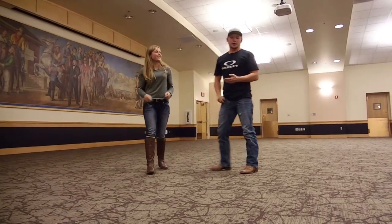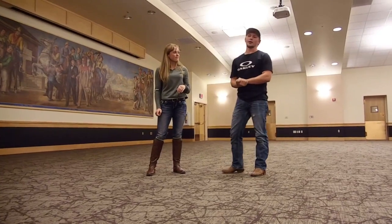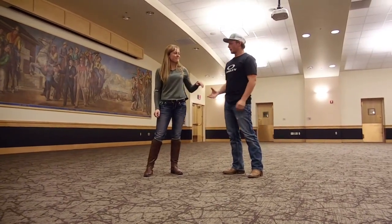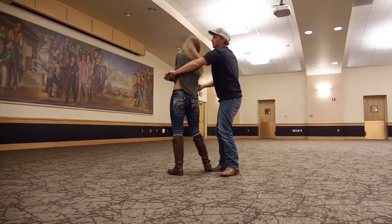Alright, so to get the first part, we're going to start with what we call the pretzel. To learn this move, we will have you guys go and find our other video on the pretzel. So once you've started the pretzel, you're going to go from the cuddle.